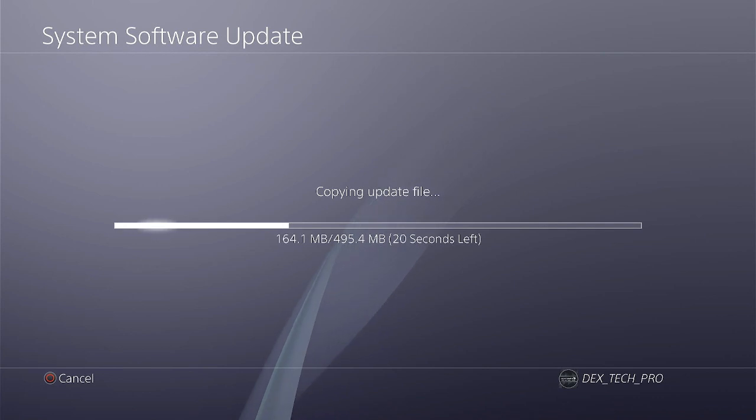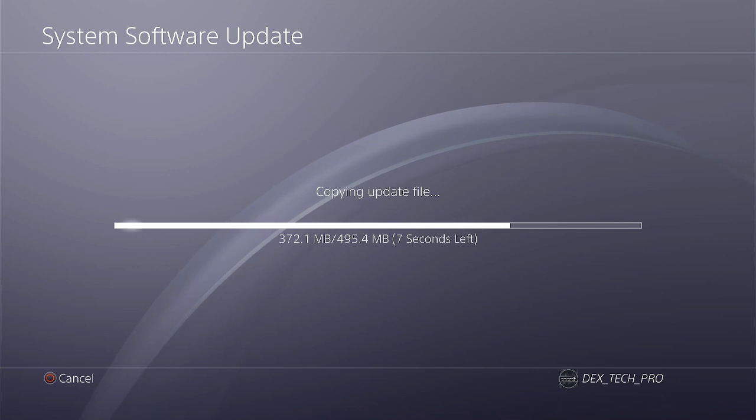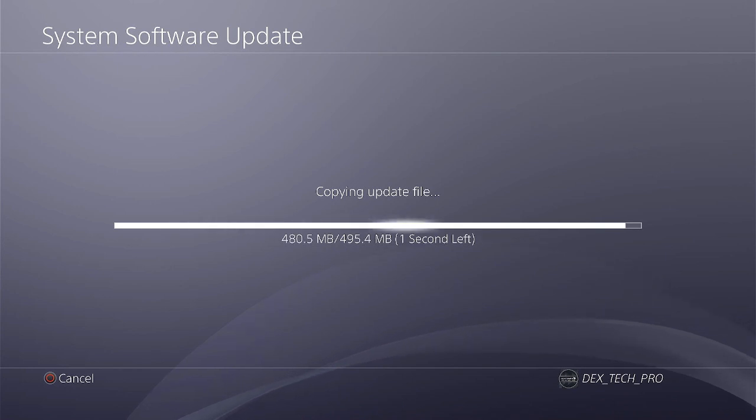You have to be very careful about the version number when you download it and always double check it. Because if you download the wrong version — basically any version above 11 — you won't be able to downgrade your console back to 11 or lower anymore, which means you can't jailbreak it. Then you'd have to wait for the next jailbreak, which is not clear when that would be.